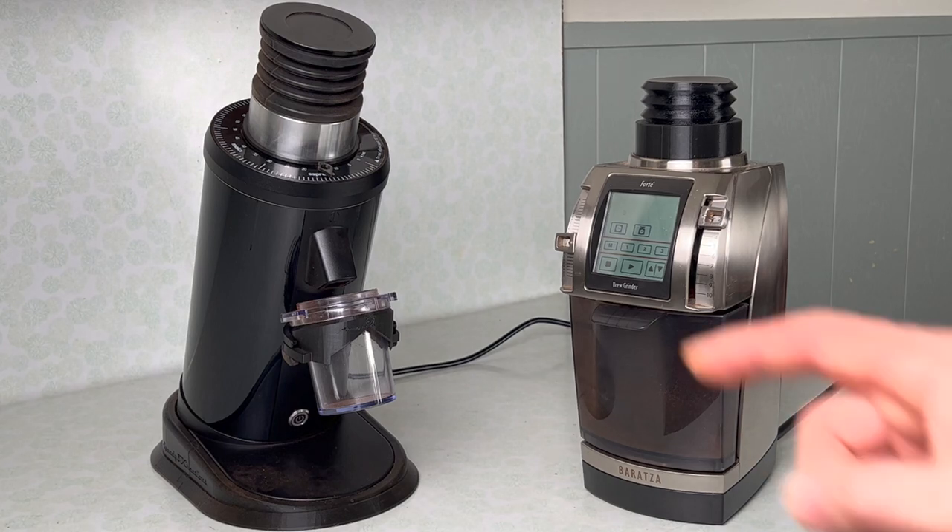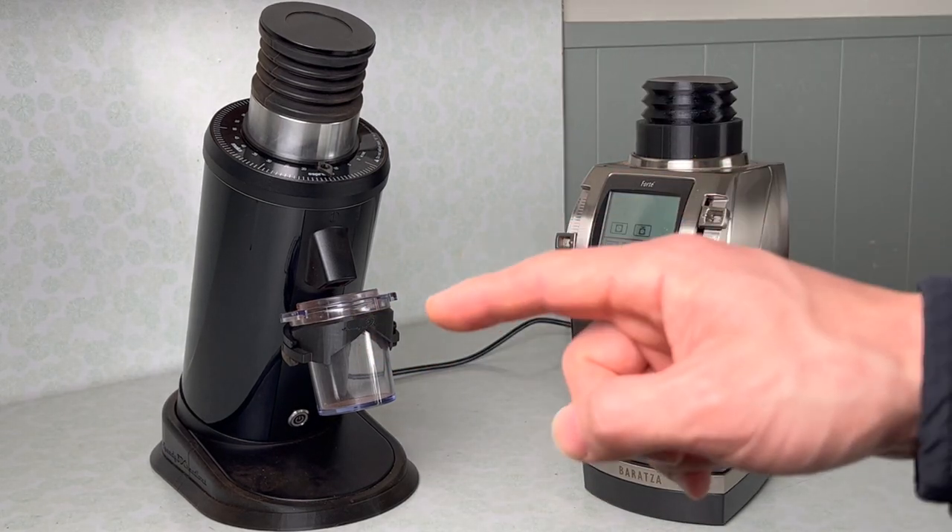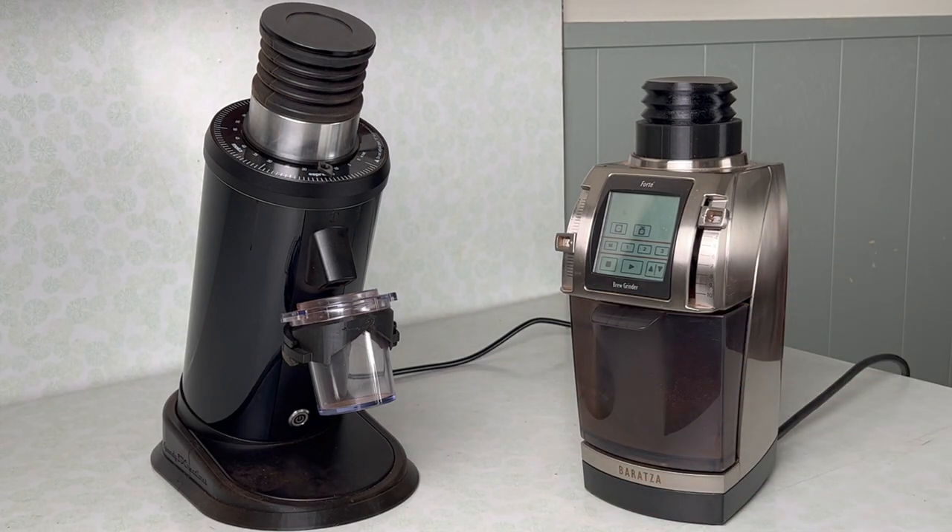Today I have two different grinders in front of me: on the left a DF64 and on the right a Baratza Forte. The DF is mine and the Forte was loaned to me by my friend Shay, who has his own blog about coffee science. If you're into coffee science, definitely check that out — I'll leave a link in the description.